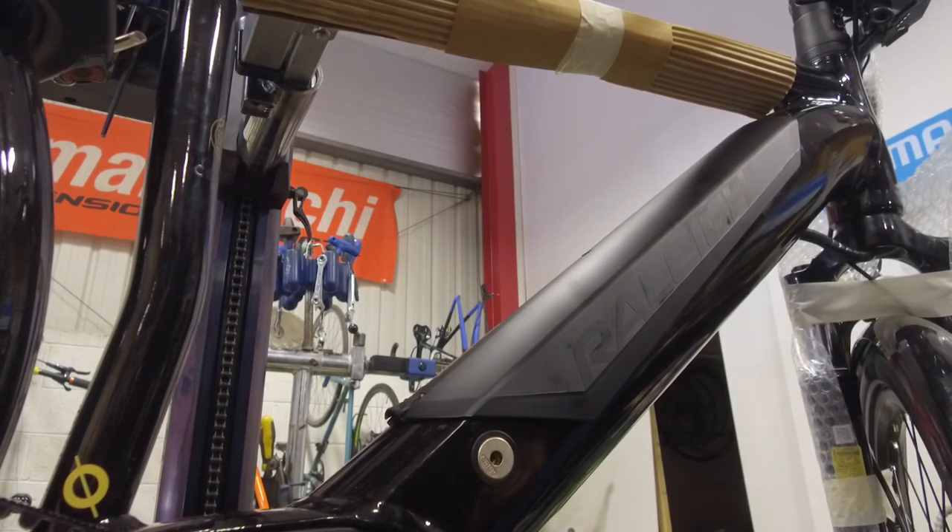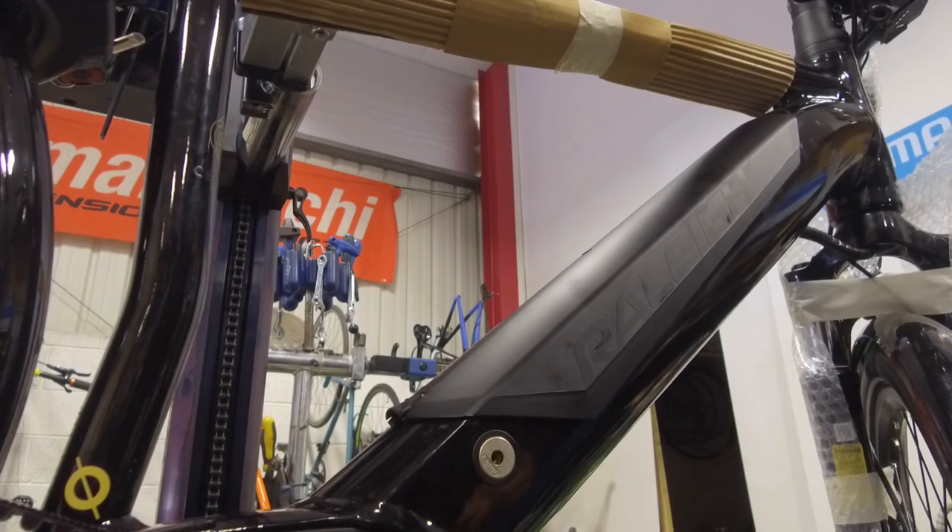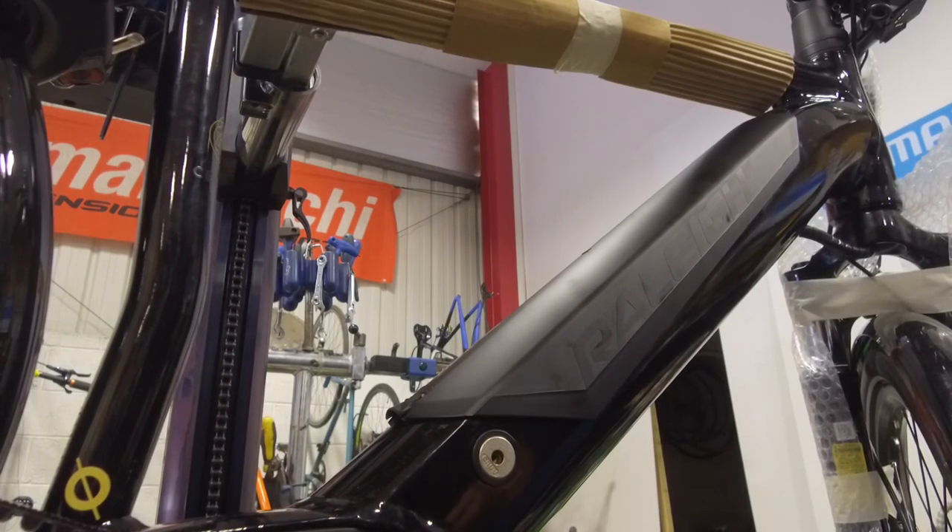And that's it — PowerTube battery out, PowerTube battery in, whether you need to charge it up in the bike, check it out of the bike for any reason, storage, transport, charging, whatever. That's it, dead simple, straightforward, job done. Thank you very much.